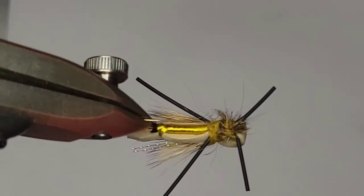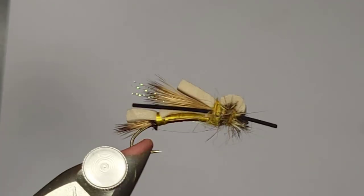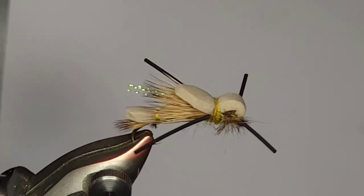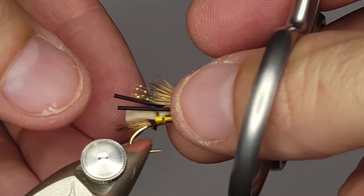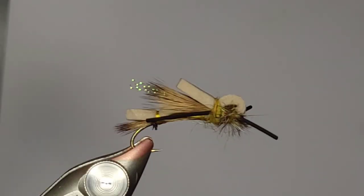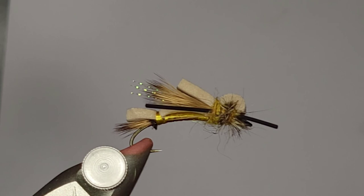That is a large dry fly. I guess you can call it a golden stone, call it whatever you want — maybe even a hopper. I don't know exactly what it represents, but I've been using it for a long time. I've got big brookies on it, big browns on the Delaware. Sometimes when you throw something a little bigger you can induce a rise, and a fish will move for something like this. This is a hell of a dry fly. You can change up the colors to mimic certain things, or just use colors you know work — like purple. Who knows why purple works, but it does. Appreciate you watching.